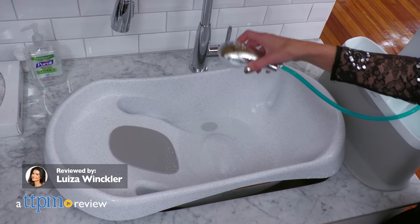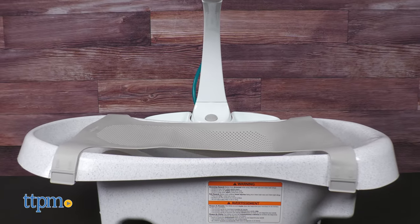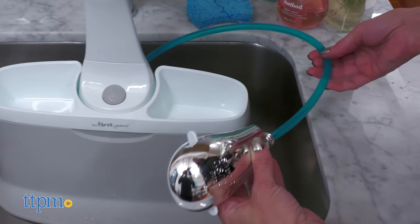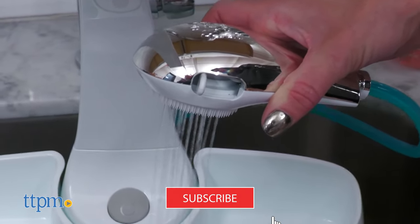A baby tub and rain shower that feels like a spa and grows with your little one. Today we are reviewing the Rain Shower Spa from The First Years. Make sure you hit the subscribe button so you don't miss out on any more baby product reviews.